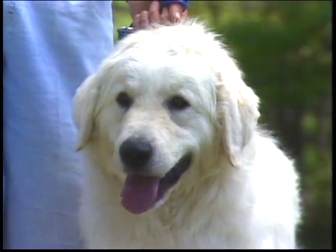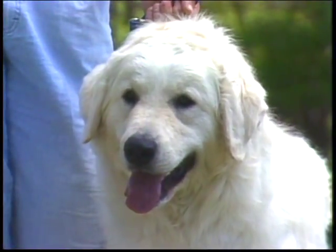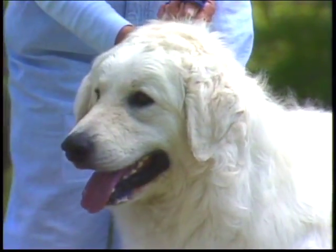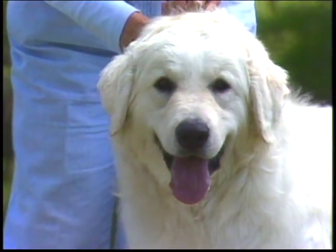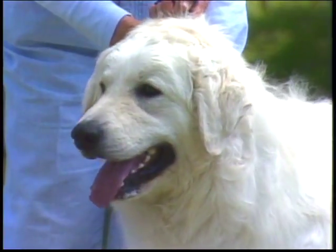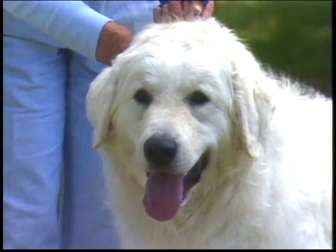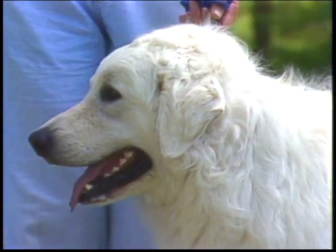From the front, see how the width of the head is about half its length. There is a pronounced longitudinal midline on the forehead, which widens as it slopes to the muzzle. Cheeks are flat and there are bony arches above the eyes. See how the skin is dry with no loose flews on the muzzle. The nose is large and black with well-opened nostrils.